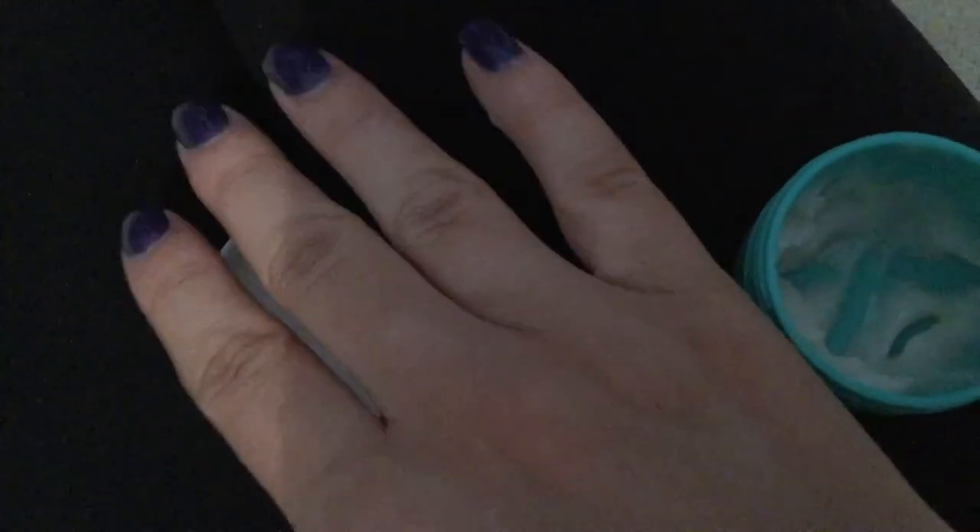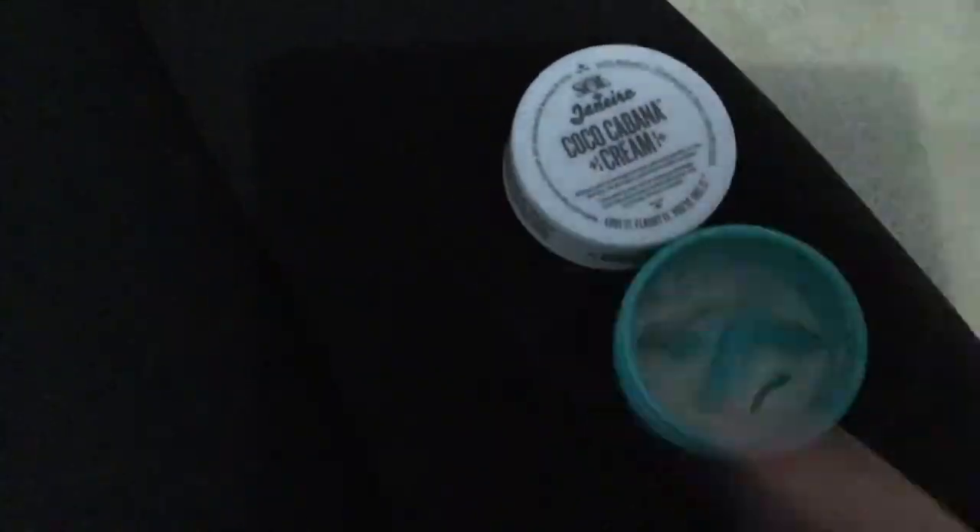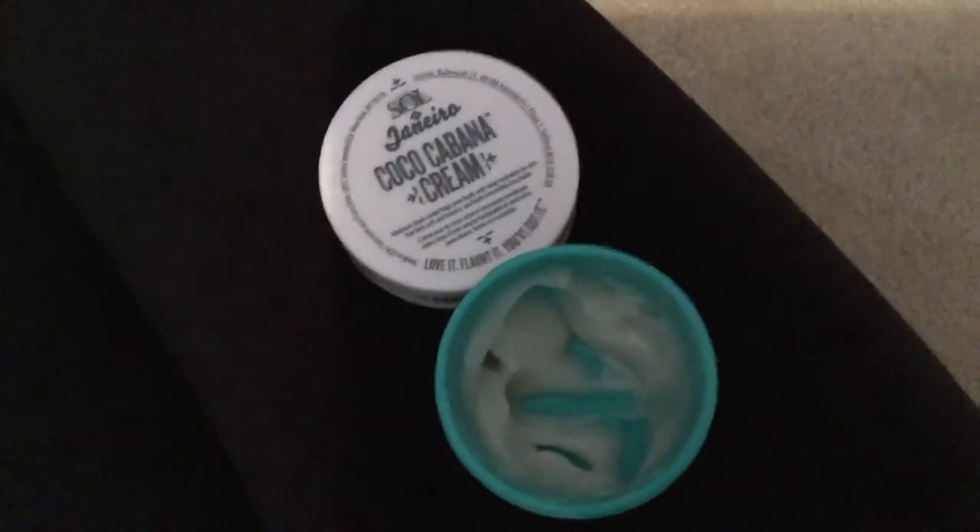I get very dry elbows, dry knees, dry hands — especially in the winter. I like to go skiing, so you're out in the cold and it's drying your skin out. It's definitely good to use a really good cream that's not going to dry your skin out and is just going to make it feel nice.